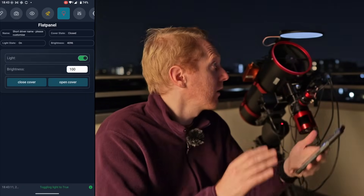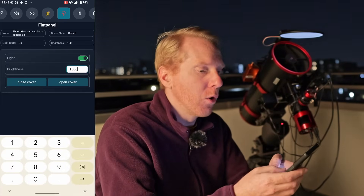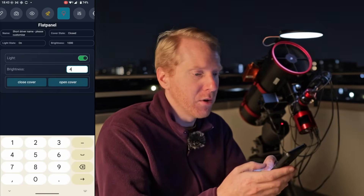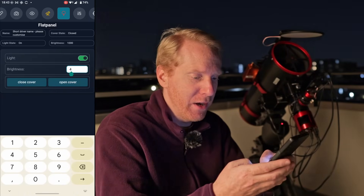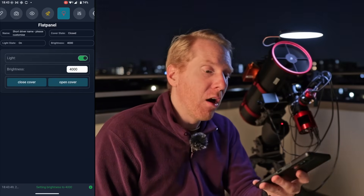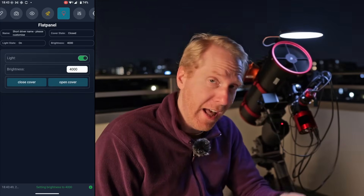The brightness can be adjusted from 0 to 4,092 steps. I can bring it down to level 100, go to level 1,000, or go back up to level 4,000 for near-maximum brightness. This manual interface is also available directly in the Nina hardware tab where you connect the flat panel.